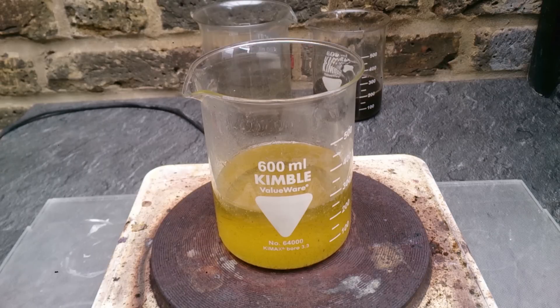Hi guys, yesterday I just finished filming my video about stripping gold in a sulfuric acid electrolytic cell — hopefully it won't take me too much time making it ready and uploading it. The video you see is actually a follow-up, the result of my reverse electroplating, but I decided to make a separate video because this is something different.